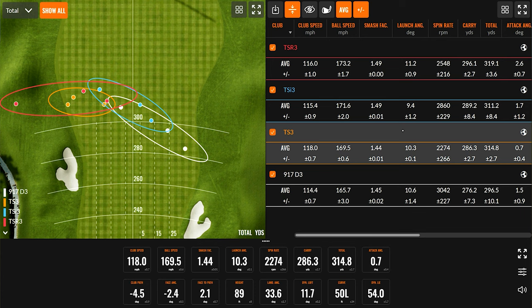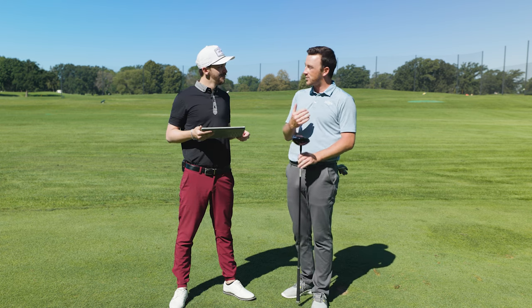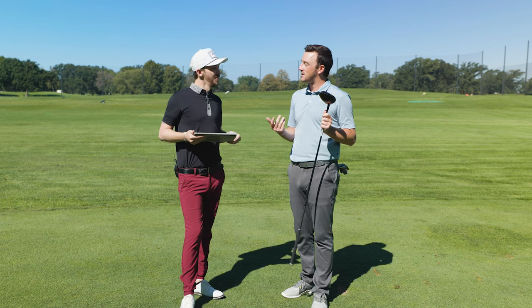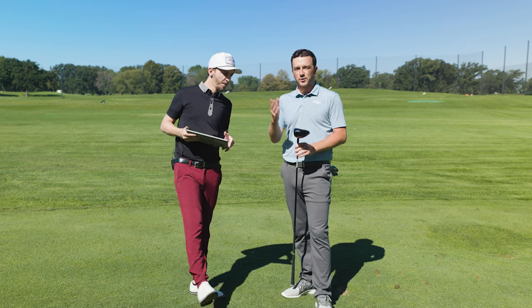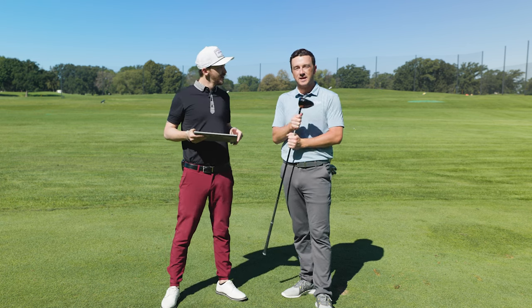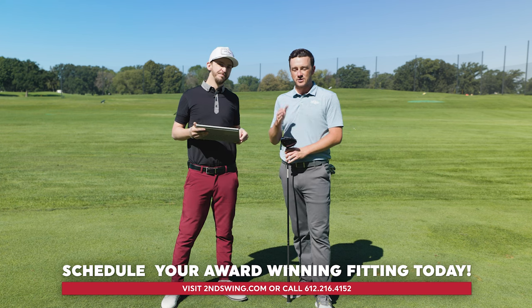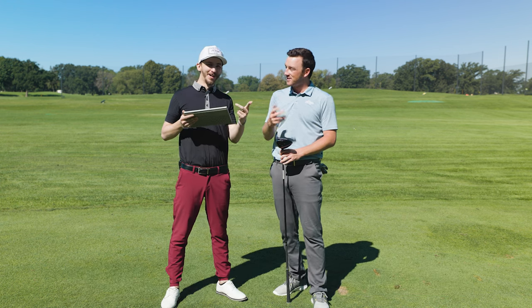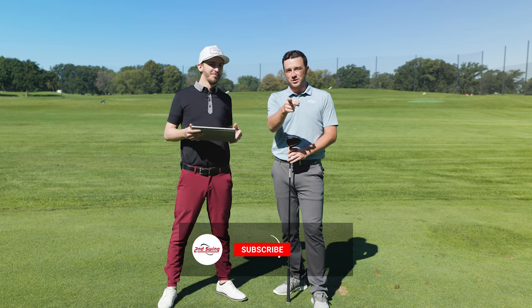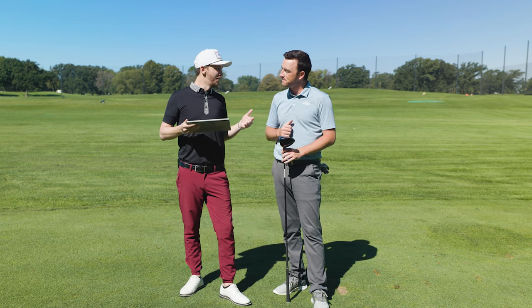I'm actually pleasantly surprised with how that went. We hear from Titleist: faster, longer, straighter — and I think we validated it today. This makes me even more excited for the TSR launch coming soon. Golfers, if you're interested in a TSR driver or one of the previous models — TSI3, TS3, or 917 D3 — you can schedule a fitting for new or used at Second Swing in store or with one of our online fitters, and we'll get you hitting better tee shots higher, straighter, and longer. Subscribe to the channel, like the video, and leave a comment telling us what you think about the new TSR drivers. Danny, thanks for joining today.